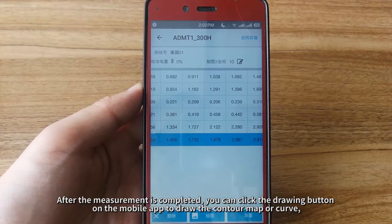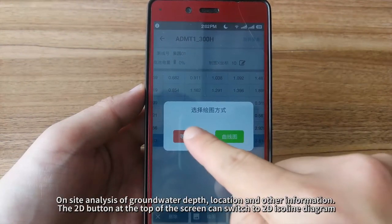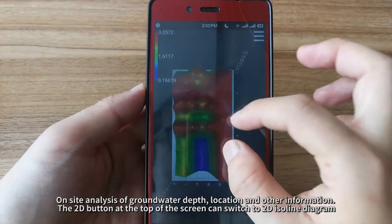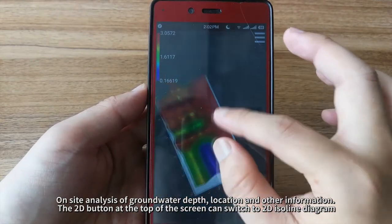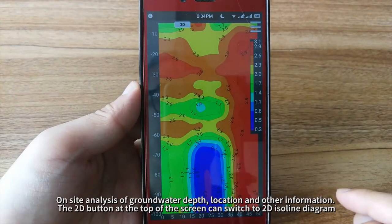After the measurement is completed, you can click the Drawing button on the mobile app to draw the contour map or curve, for on-site analysis of groundwater depth, location, and other information.